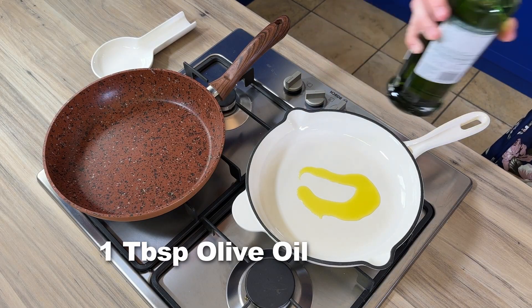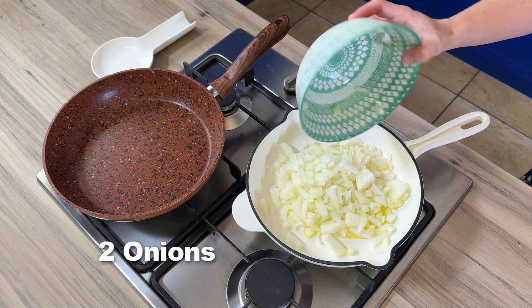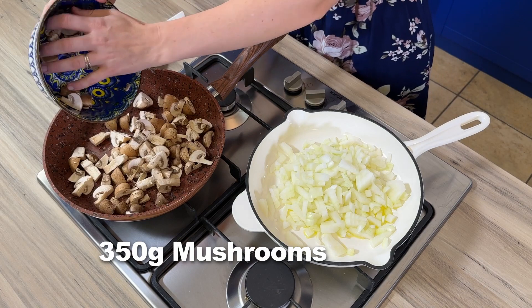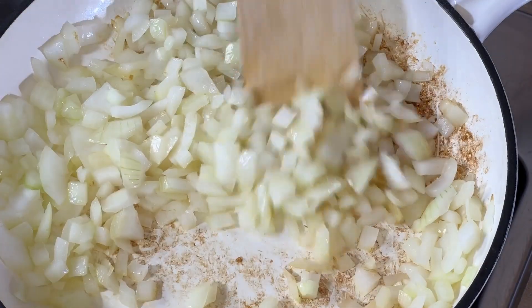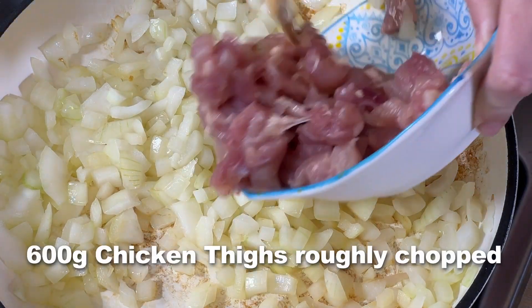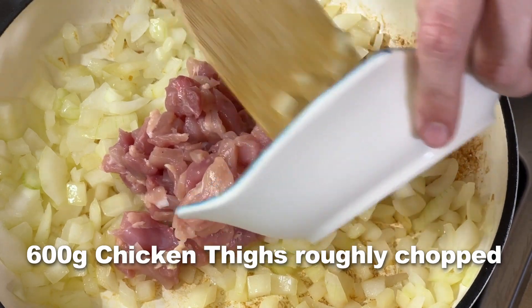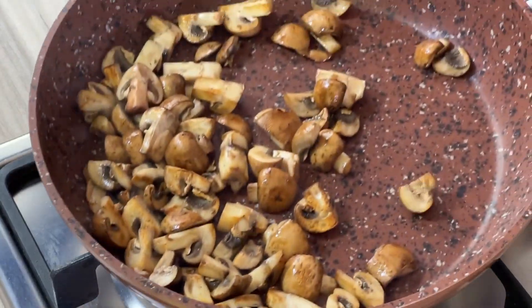I'm going to take two pans, put a little bit of olive oil in one with my onions and start getting them to cook all the way through. In my other pan I'm going to keep it dry and add my mushrooms — frying them like this will add a nice nutty flavour. Once the onions have browned, I'll add the chicken. There are two textures of chicken here: a finely chopped chicken and a rougher chopped chicken, to add different textures in the pie.